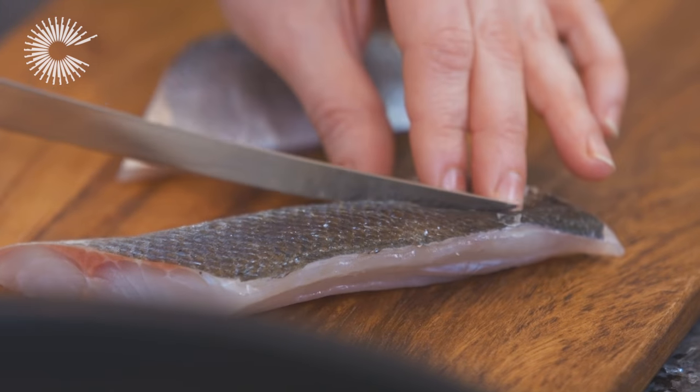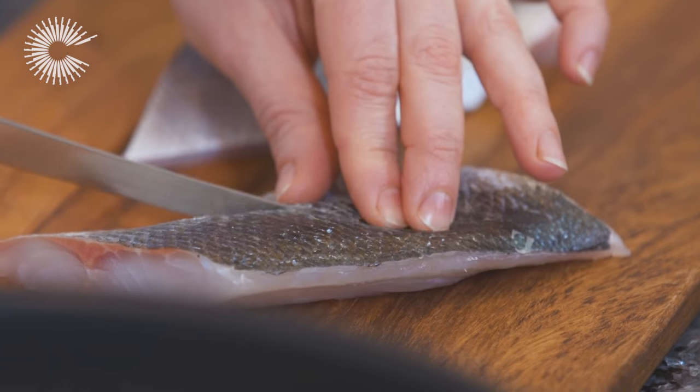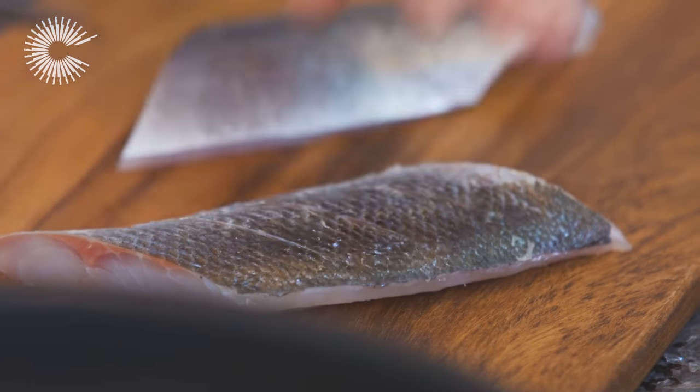To stop the fillets curling up in the pan, score the skin three times with a sharp knife and pat dry.